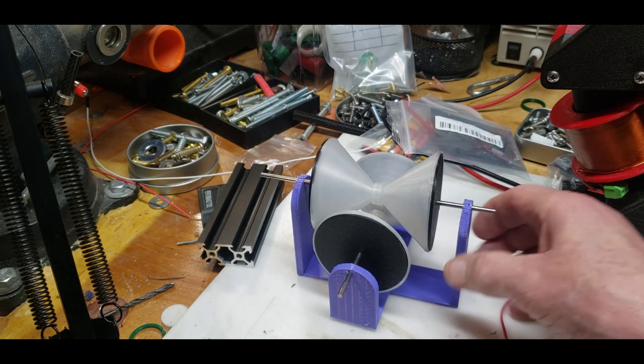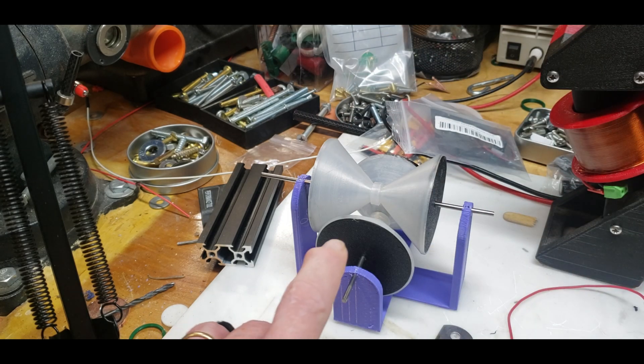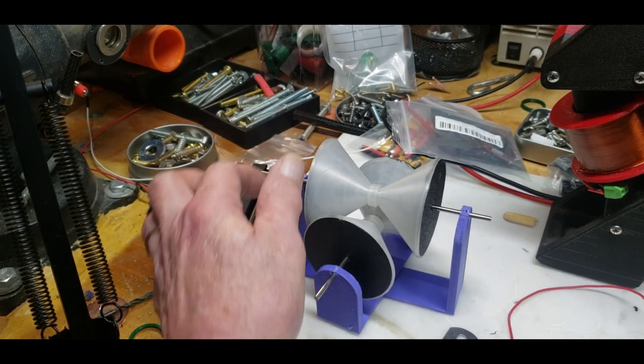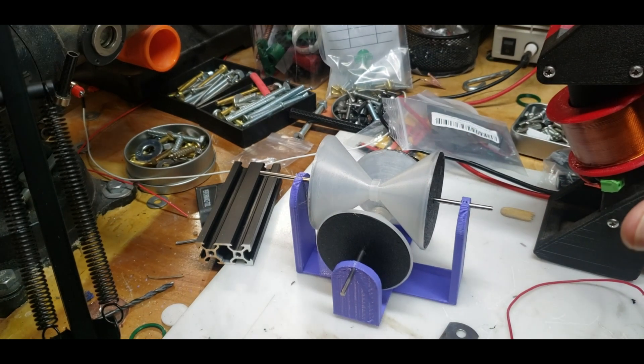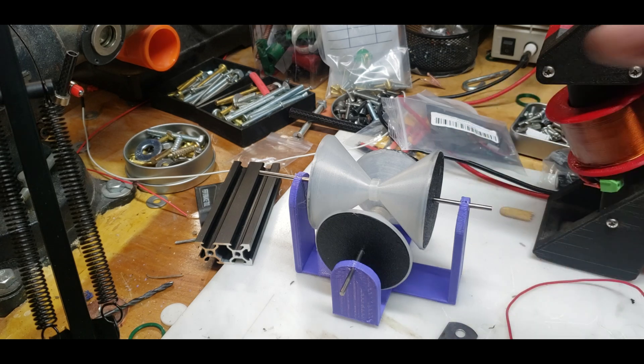I printed out a little tiny prototype just to show you guys what I'm going after. I'll have one input and three outputs — on the outer edge there'll be magnets facing this way, that way, and that way, with coils around the outer edge. I'm basically doing it just because I want to. I've been thinking about this for a long time, and now that I have a 3D printer I think I can bring it to life. The full-size versions are about 10 to 12 times the size of this prototype.